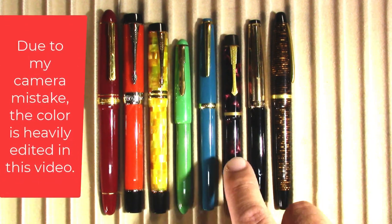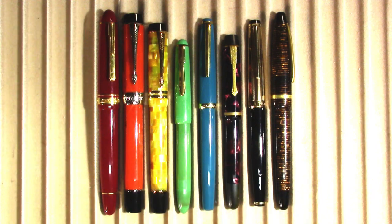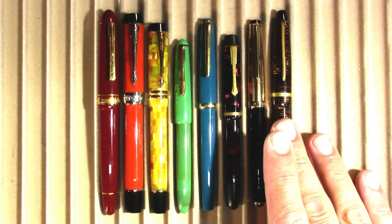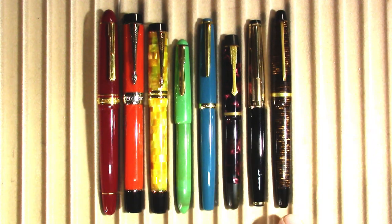I got corrected on that last week. Then we have a Selector — I'm just going to call it Model Purple and Black — a Kaweco V101, and up here we have a Pens Senior.